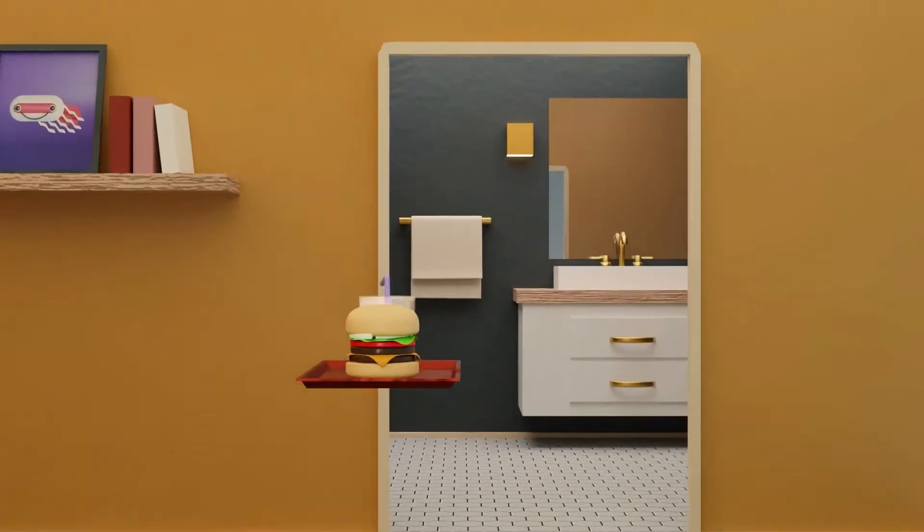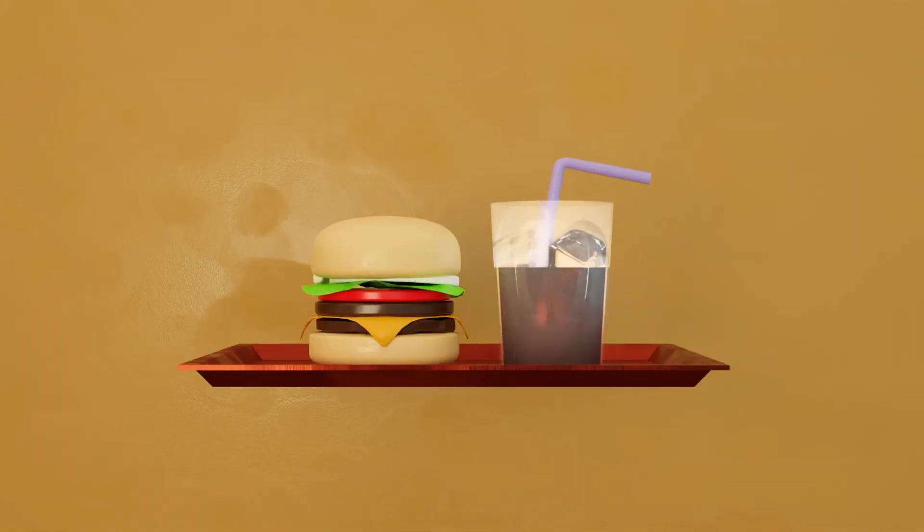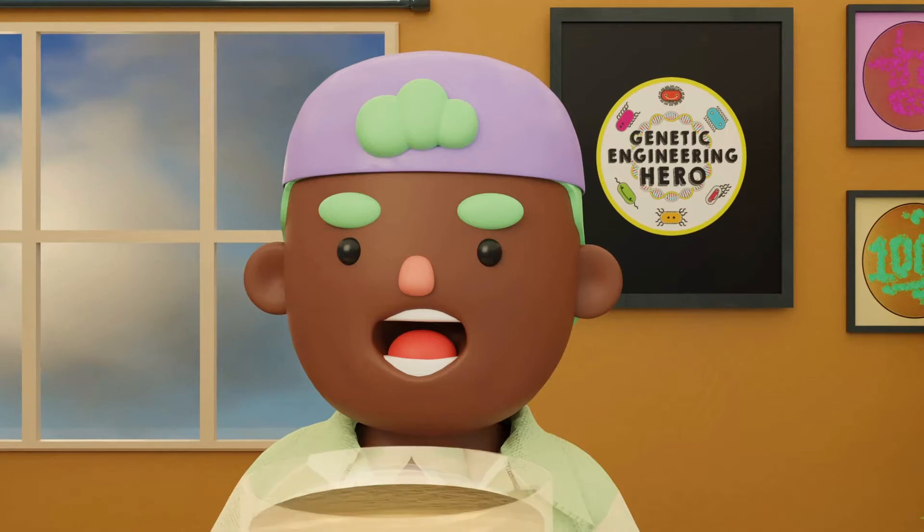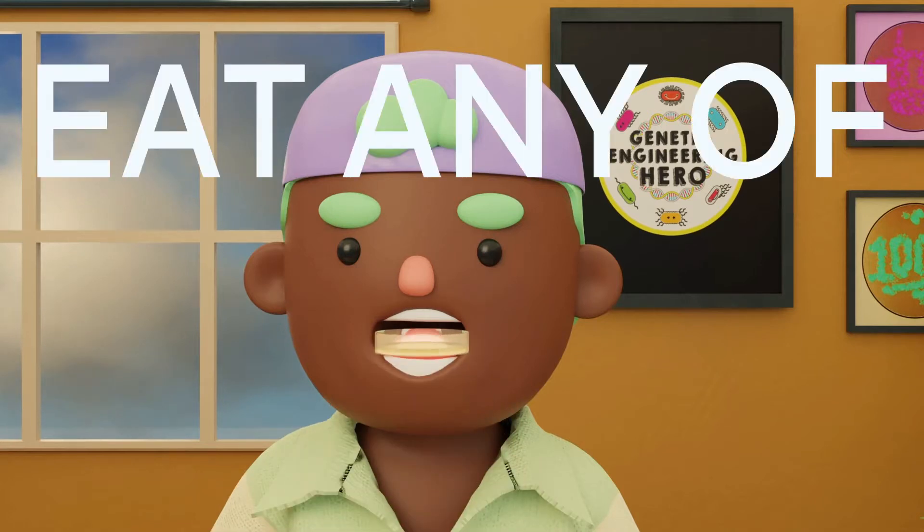Do not eat or drink near your experiments. Keep your experiment at least 10 feet away from any food or drink. Under no circumstances should you eat any of the kit's contents.